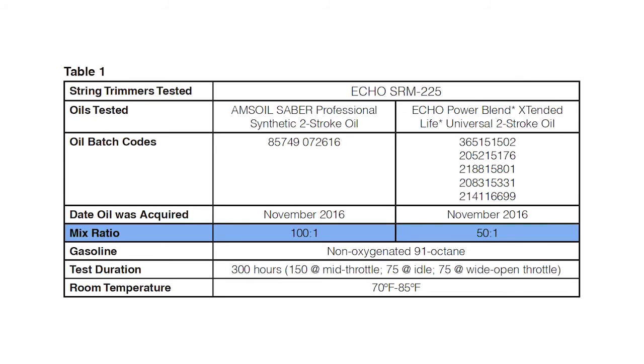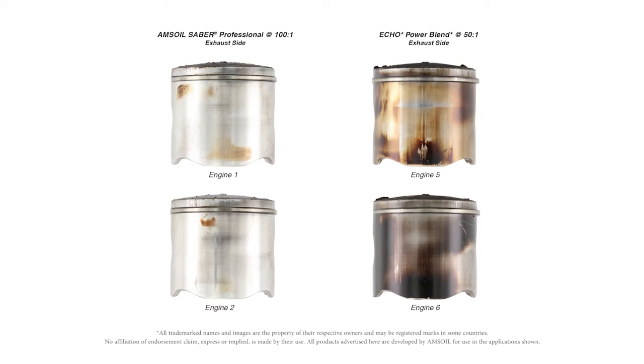We ran the test a second time and changed the mix ratio. Since Sabre is able to run at leaner mix ratios, we ran it at 100 to 1. Taking a look at the pistons once again — very clean, very free of deposits. The piston is clean because there's not a lot of blow-by. The Echo Power Blend was run at 50 to 1 again, as that's what's recommended by the manufacturer, and the results are very similar — the pistons look very similar to what they did in the 50 to 1 test.